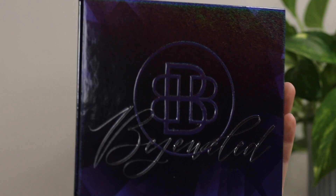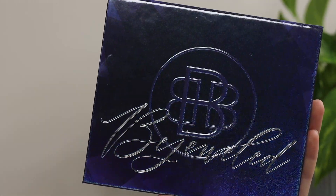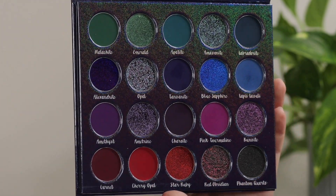Let's talk about the Bejeweled eyeshadow palette from Bella Beauty Bar and some of their new holographic special holiday themed single eyeshadows. Let's take a peek at the inside color story. The pans are not removable and they're not magnetic, in case you were wondering and wanted to build some BYOPs with some of these shades.